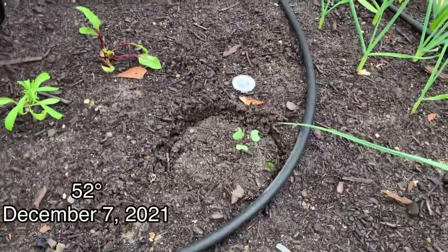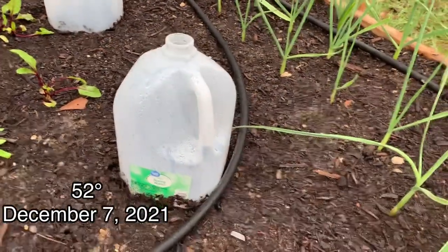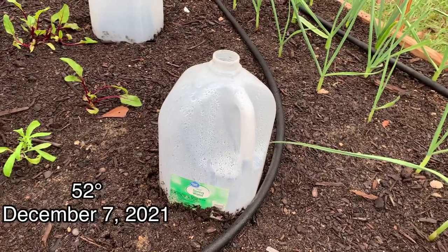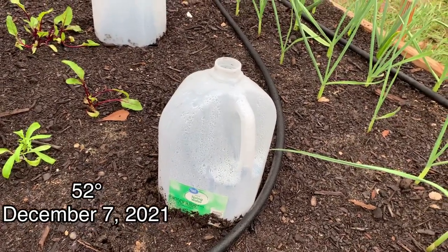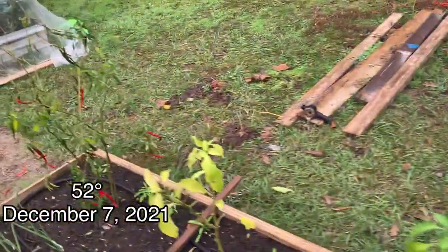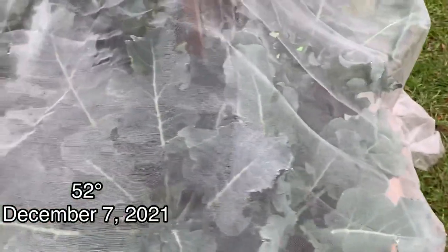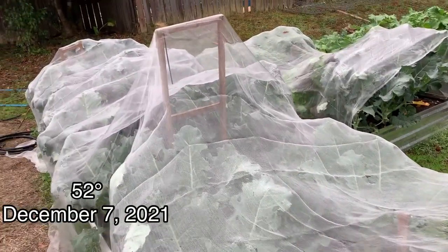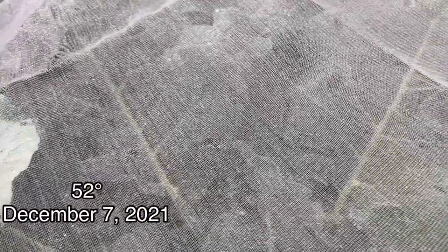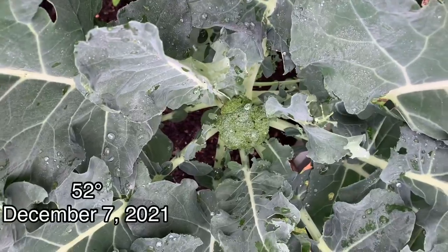And under here is cabbage. The reason I have this cover over it is not because of the cold temperature — it's mainly because we have worms that are eating up all of the cabbage-like vegetables, and I don't want them to kill off my little seedlings before I get to use them. And this here is my broccoli — I had to cover it because the bugs were coming and eating up the plants.